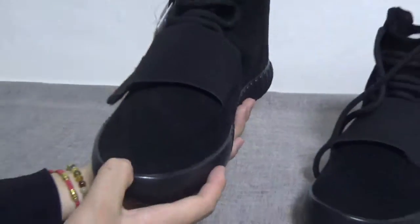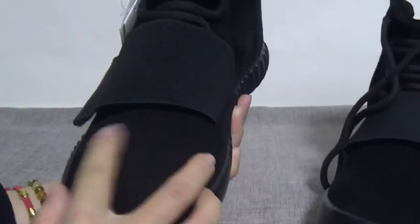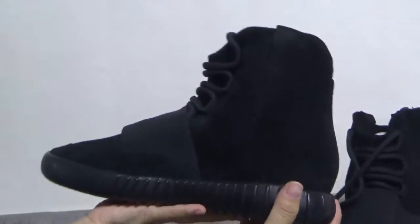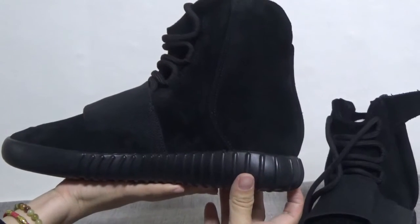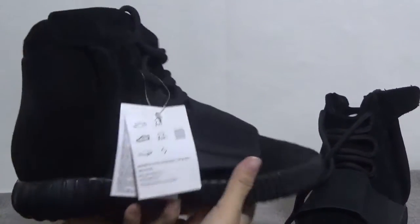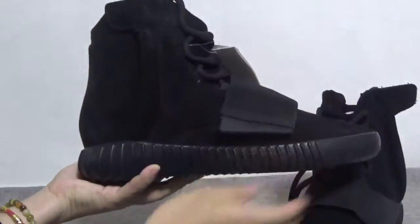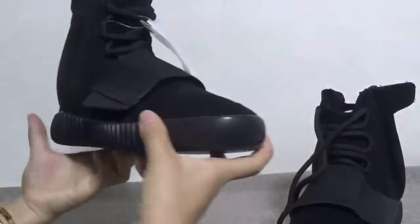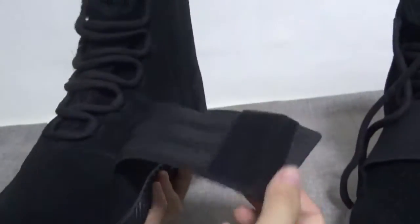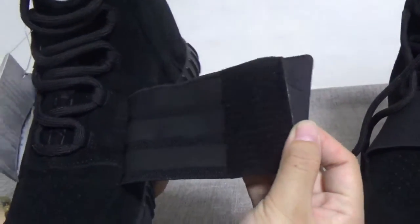Now show you another pair. The top box — this part. Very good workmanship. And the side, the back, another side. In this part you can check the Adidas logo. And check the strap again.